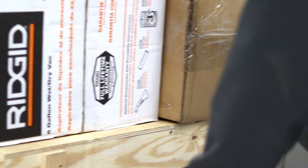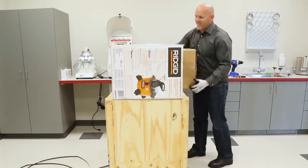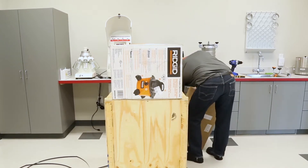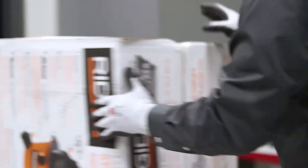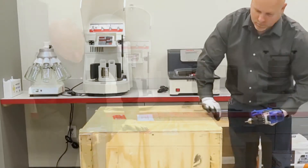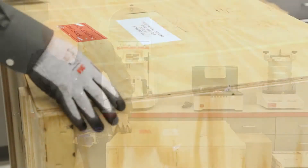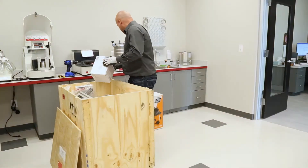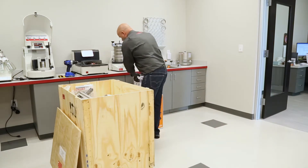Start by removing the banding straps and any shrink wrap from the wood crate. Set aside the 15-gallon collection kettle and cyclone vacuum source. Remove the screws from around the top of the crate and remove the lid. Then take out all materials from inside the wood crate except the P19 mill itself.